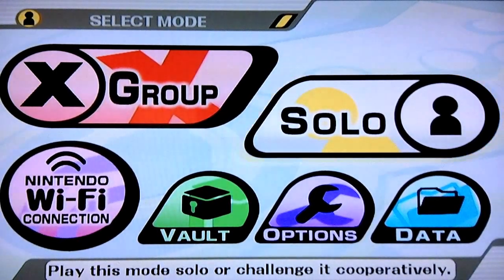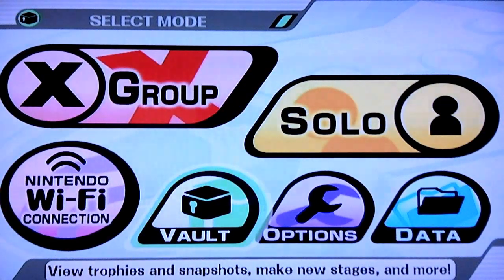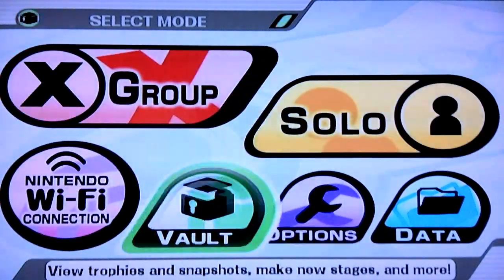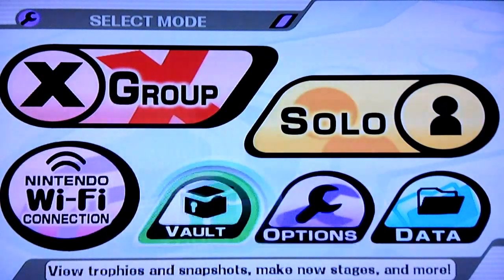Hey guys, it's StarTard here and I'm going to bring you something a little bit different but still Smash and gaming HRC related. What I'm going to show you today is how to do the infamous triple bat drop and some of the pausing techniques that you will see in a lot of high level home run contest.